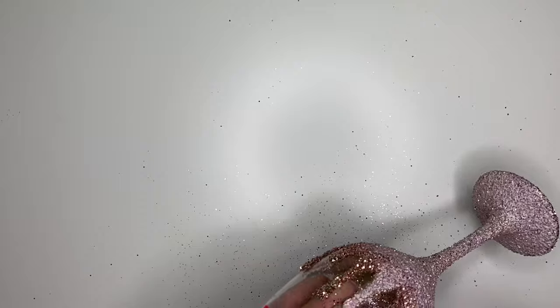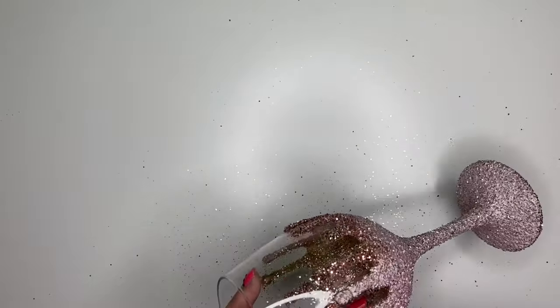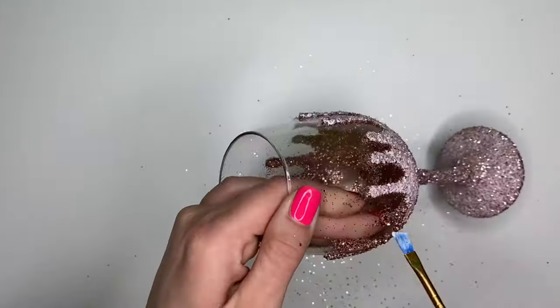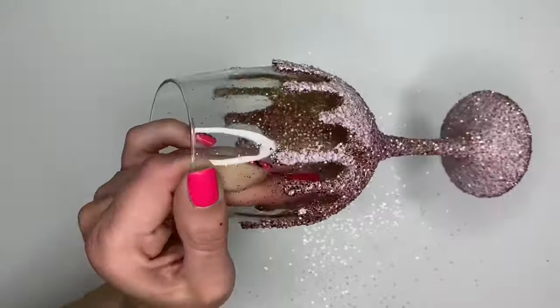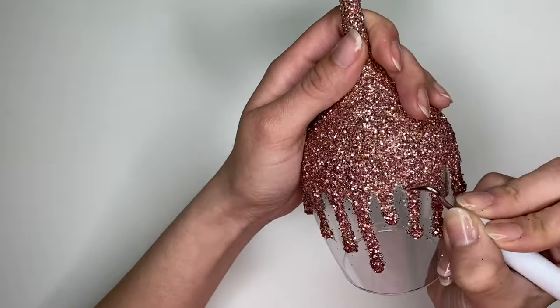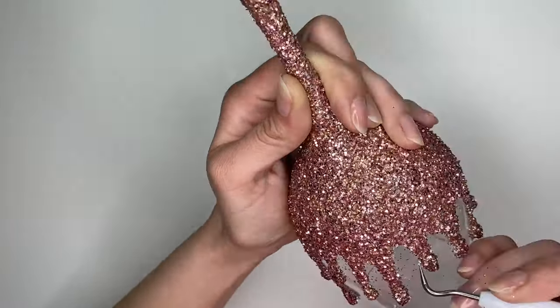Try to avoid painting on the glass, but we will be touching it up once it's dry. Once it's all dry, take a Cricut Scraper and go along the edges to remove any loose glitter and any dried glue on the glass.